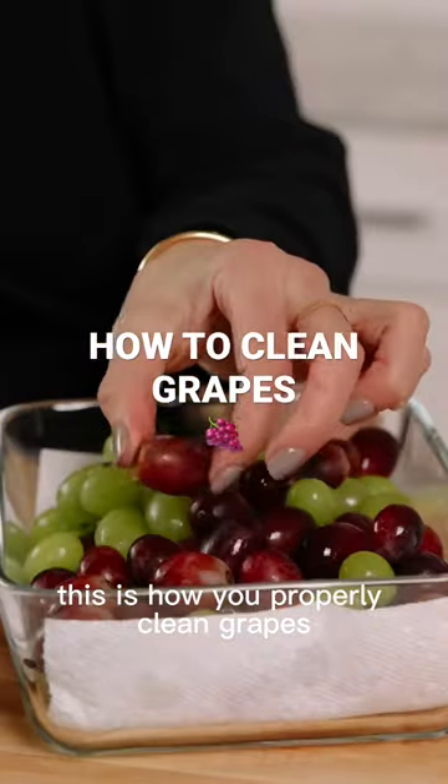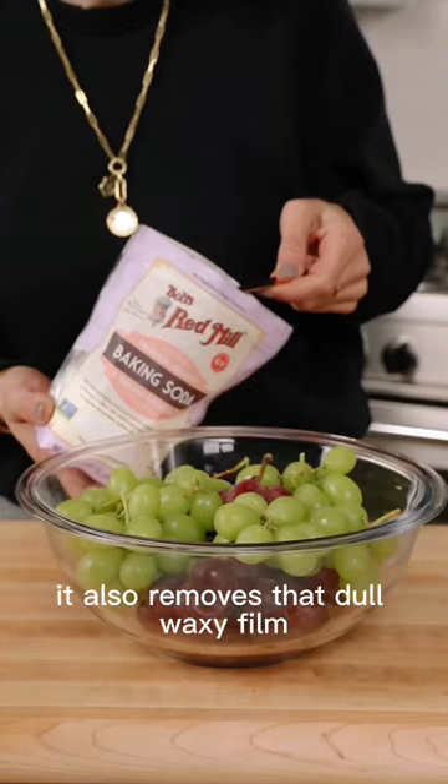This is how you properly clean grapes. This method is magic because not only does it remove all the grime, it also removes that dull waxy film.